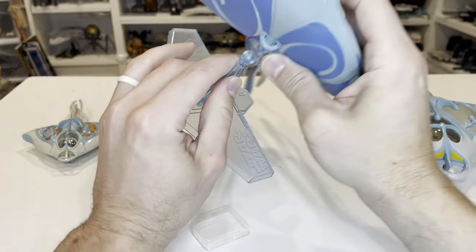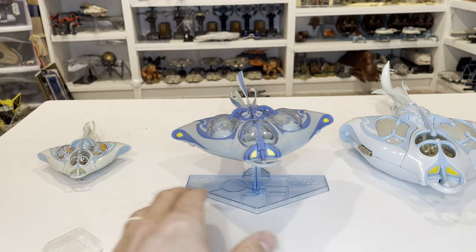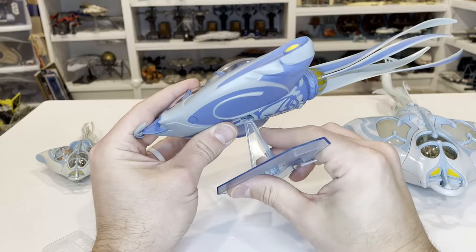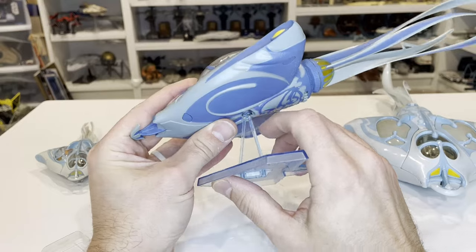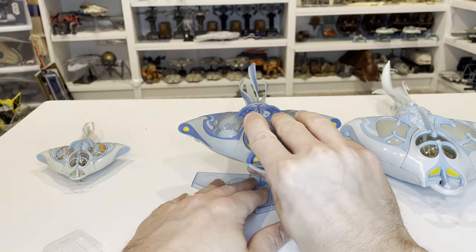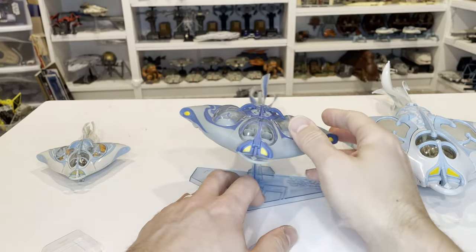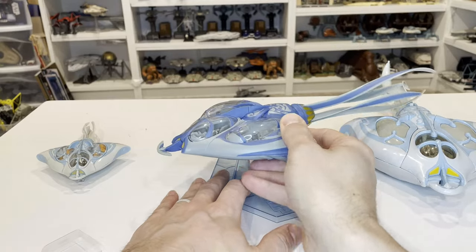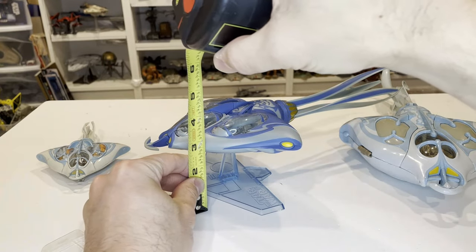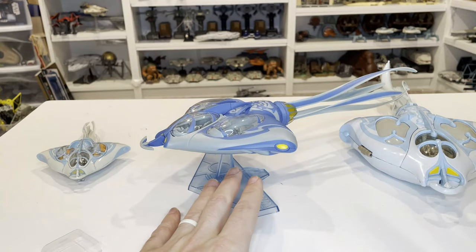Now let's put this thing on the stand to see what it looks like posed. It did take quite a bit of force to get it on — you want to be careful, you could push hard enough to break it. I could see maybe even a tiny stress mark as I was trying to get it in there. It doesn't really click in like you'd expect with a ball and socket joint. But you can move it around into lots of different positions, which is really cool. It sits about three and three-quarter inches off the table from the bottom of the stand.